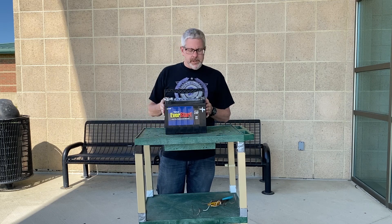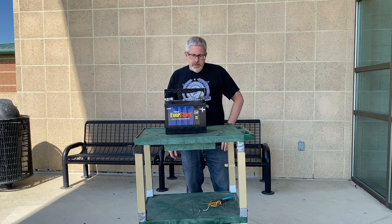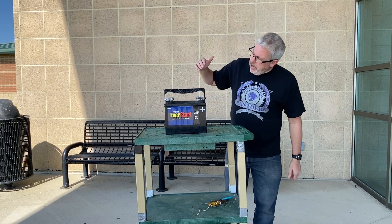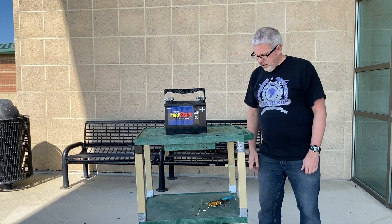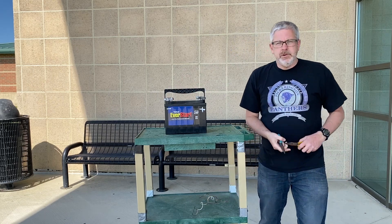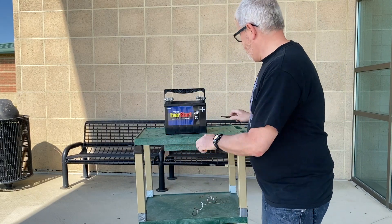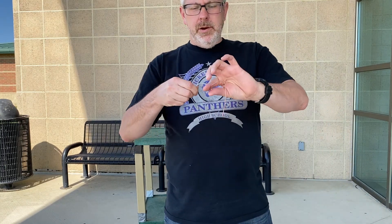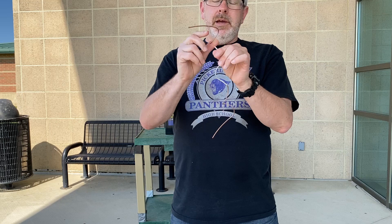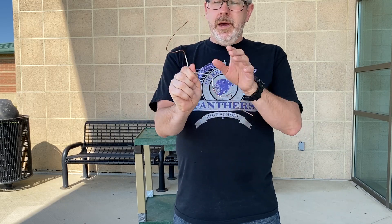I've got a 12-volt battery here, like the one you'd normally have in your car, except I didn't buy it for the car. I've got a positive terminal on this side and a negative terminal on that side. I've also got two pairs of pliers here — these are metal, they're a little corroded, but they're metal on the sides. I've got a copper wire. I've stripped the plastic covering on either end, so there's plastic covering in the center, not on the ends.